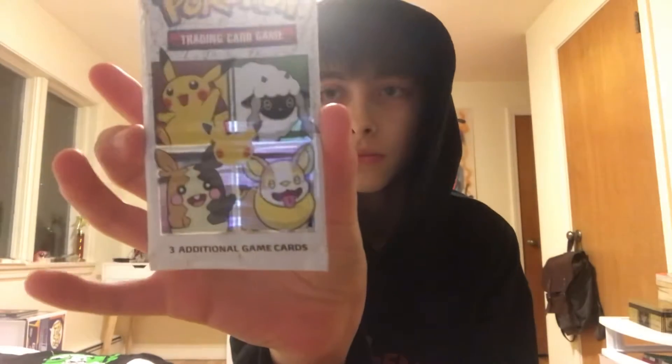This is the pack up close. On the back it just says, celebrating 25 years of Pokémon with a journey through the Galar region. Meet all sorts of cool Pokémon: electric type Pikachu, Galarian Meowth, and a bunch of others. You can get three cards in here. So let's open this thing up.